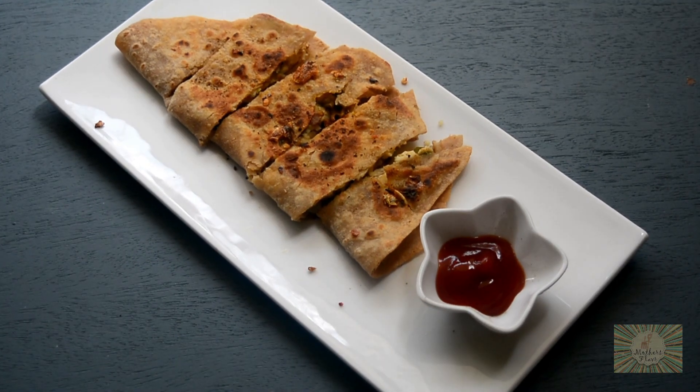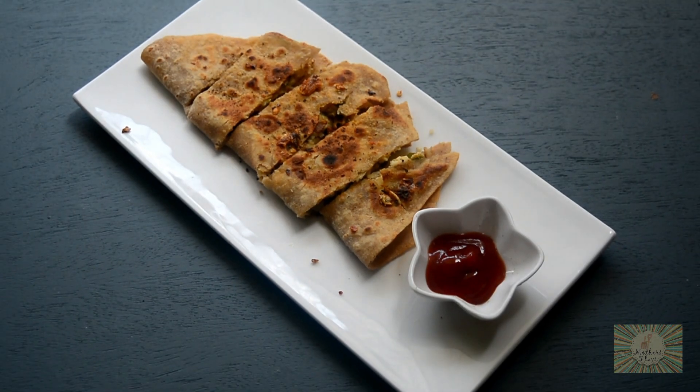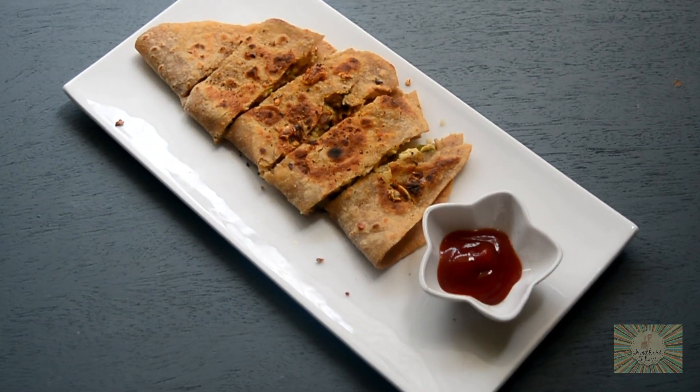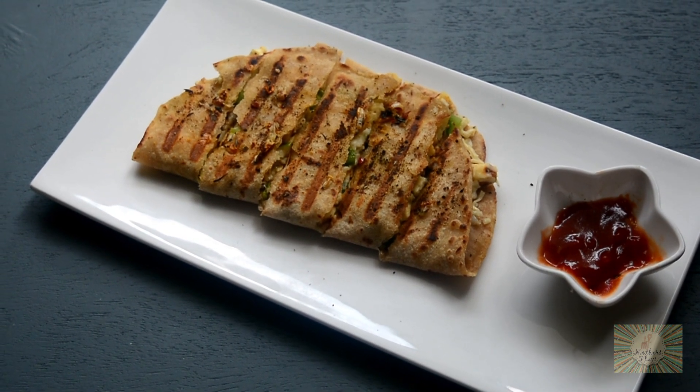Hi guys, welcome to my channel Mother's Flavor. Today's video is leftover roti cheesy garlic sticks. I'll be showing you how to make it on tawa as well as on sandwich maker.